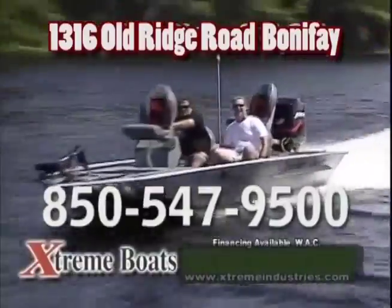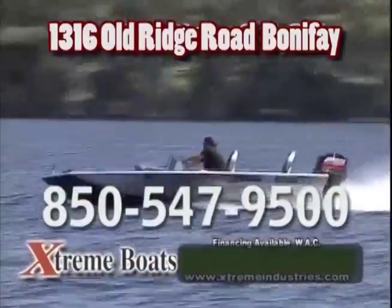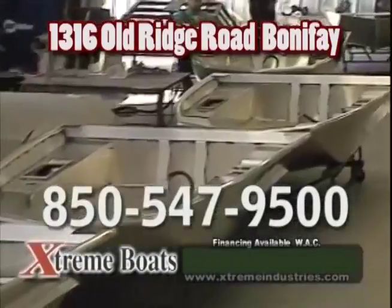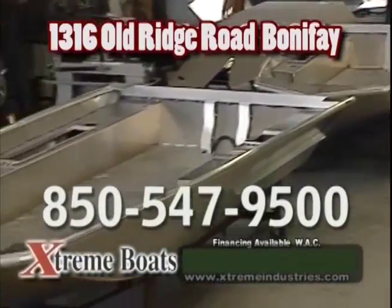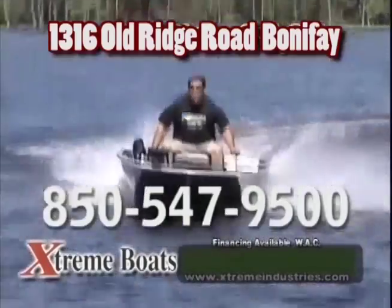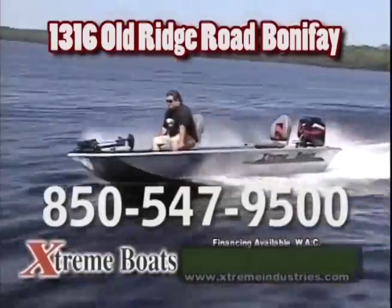We have a great selection of Extreme Boats in stock and ready to go. Huge discounts on all models. Save thousands by buying Factory Direct. Great financing available. We take great pride in manufacturing Extreme Boats. Every Extreme Boat features an all-welded, all-aluminum hull. Come see us. That's Extreme Boats, 10 miles north of Bonifay on Highway 79.